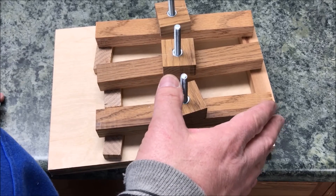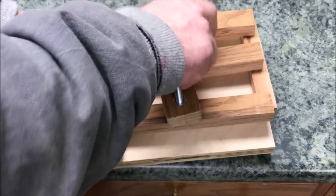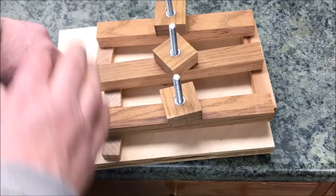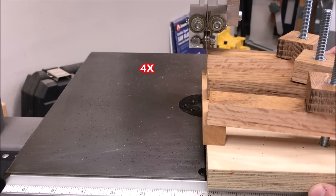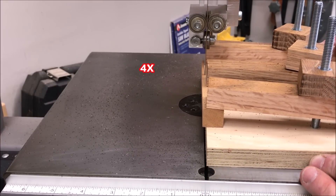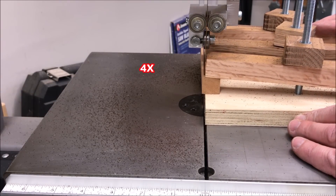Once you've got the block where you want it, simply tighten the hold-downs down nice and snug, and you're ready to take this to the saw and run it through the blade. And just like that, you've got a piece of veneer cut to the perfect thickness for that segmented pen blank.